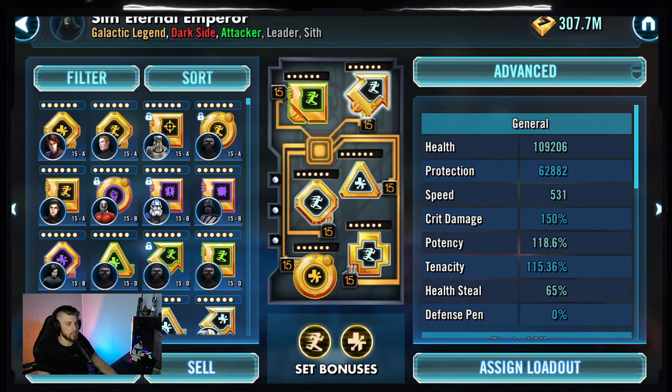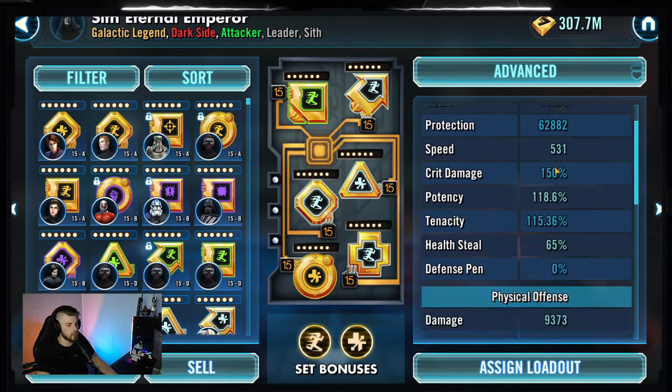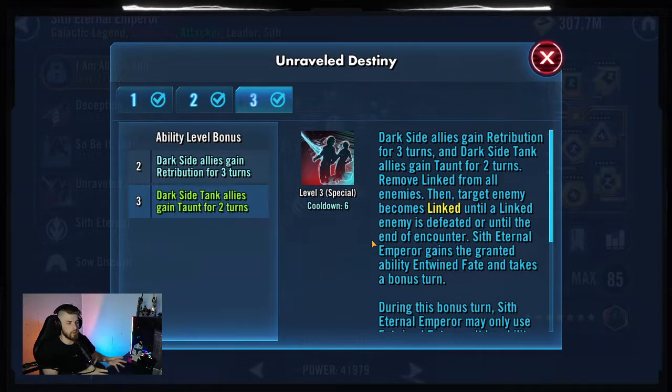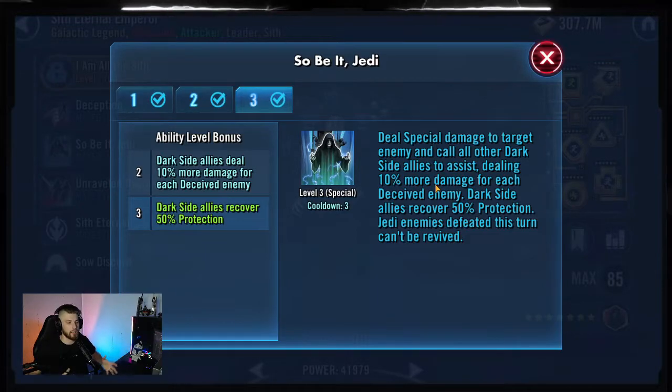Next, our Boris C modded for speed and offense: speed arrow, offense triangle, and cross, with speed secondaries where we could find them. So 531 speed with 9,300 offense and 13,800 special offense. He is here for two primary reasons. First, Unravel Destiny to remove all the protection from the other units so that we can kill them really quickly. However, this also gives us Retribution, allowing us to do a little bit more damage. And his ability So Be It calls all dark side allies to assist, meaning each one of them has a 50% chance to remove 20% turn meter - giving us more opportunity to remove turn meter from JML. Not to mention, this ability also recovers 50% protection, so sometimes when Vader gets a little bit low on health, this just keeps him alive.